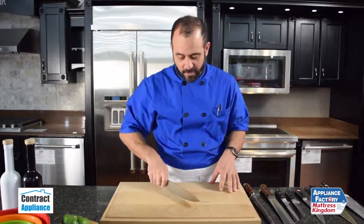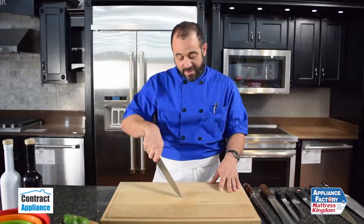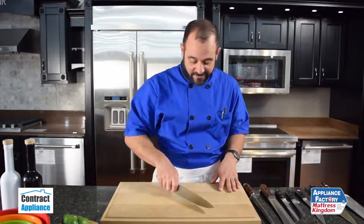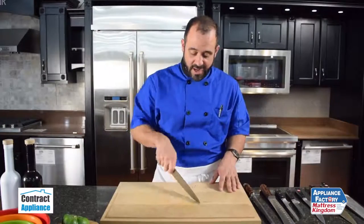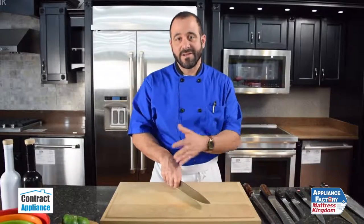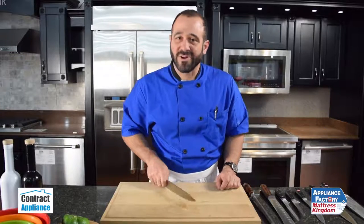When you use a knife, we're going to use it in a forward rocking motion. The way I like to practice that is pick up the knife, pull back towards me, then let the knife slide forward. I'm going to leave the food sitting still, and as I'm cutting, I'm actually going to move my knife down the cutting board. More knife tips with Chef Mark with Contract Appliance.